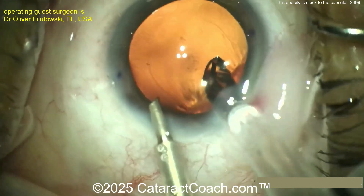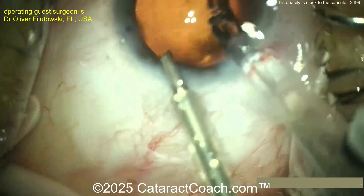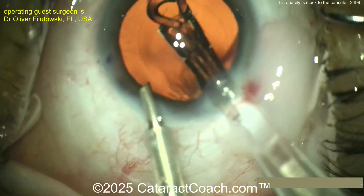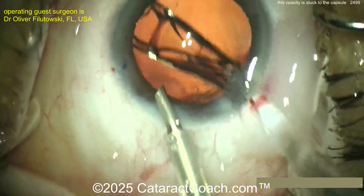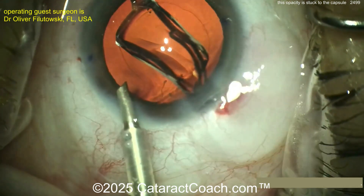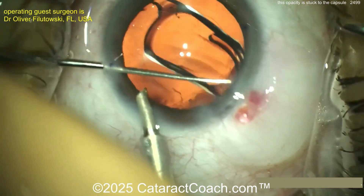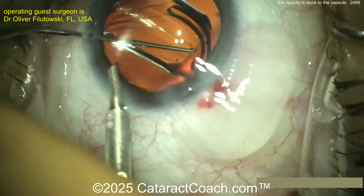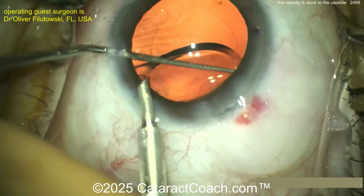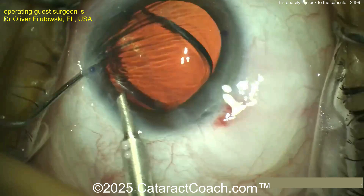Now let me show you a different case. Here we have a surgeon who sometimes uses the edge of the IOL itself to scrape and polish the posterior capsule — I've never seen that before, I thought it was an interesting idea. As you insert the lens, you use the edge of the hydrophobic acrylic lens, which is pretty hard, to help scrape and polish the posterior capsule.